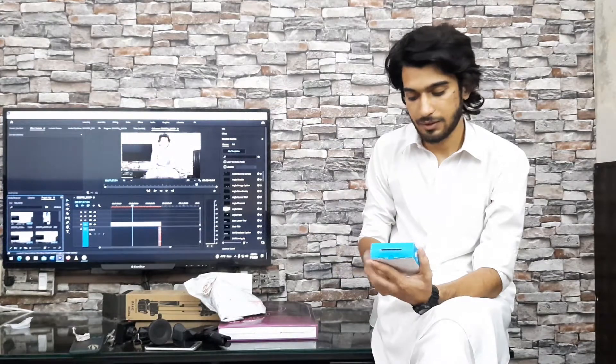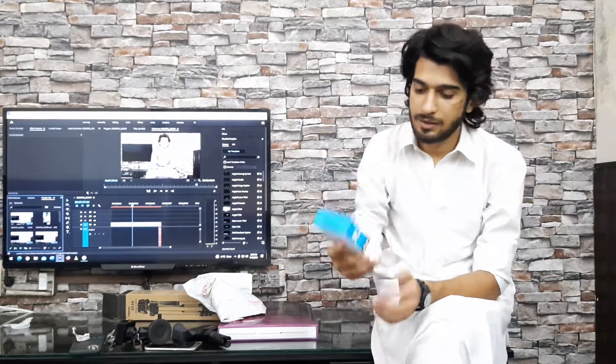First of all, I will show you what I bought. This is a YM1. This one is the original, and this one is a Chinese one. This one has a scratch code.